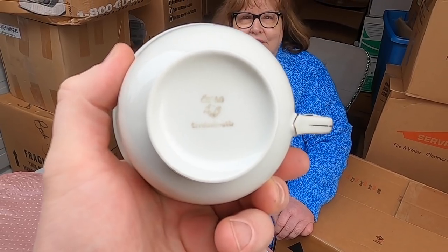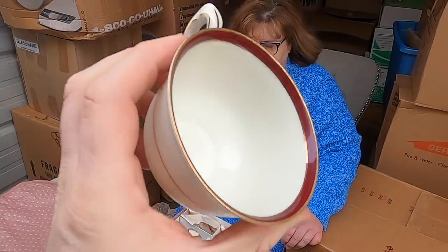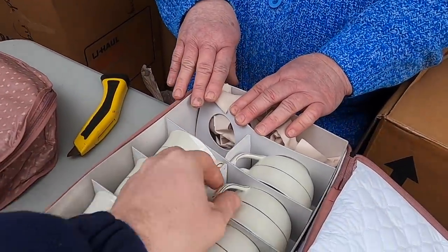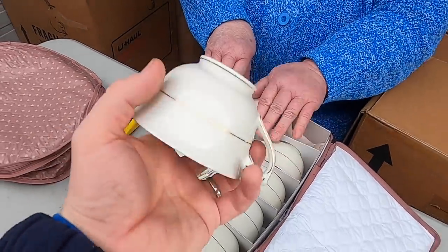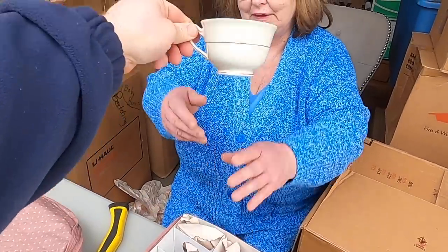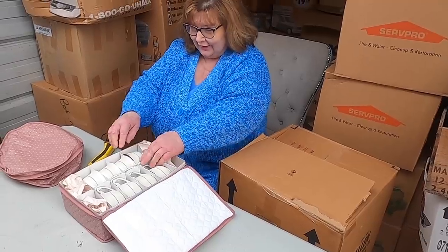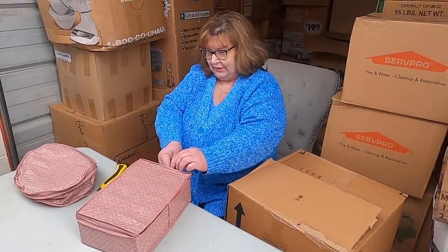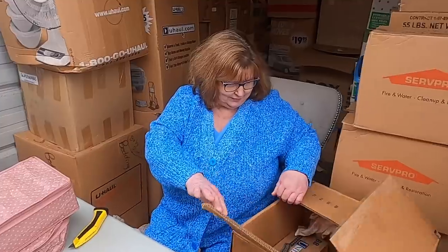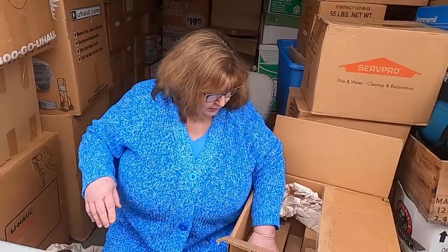It does say Czechoslovakia on there — 'E-R-L-A-G' I think, kind of faded. Look at those beautiful pieces — it's so nice. A full set of eight! They have the original gold on the handles. Would you like some tea? I would love some tea but we need to get one of our teapots. We have plenty of teapots — you guys will see in later videos we did seven Christmas videos with silver teapots.